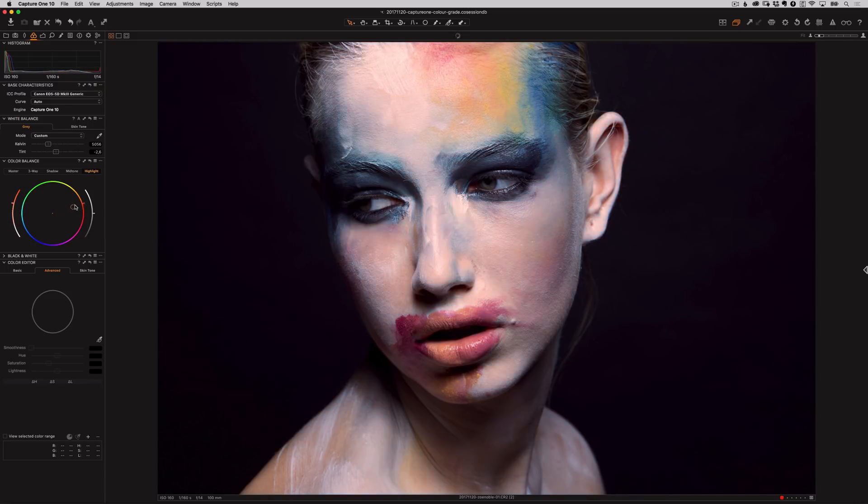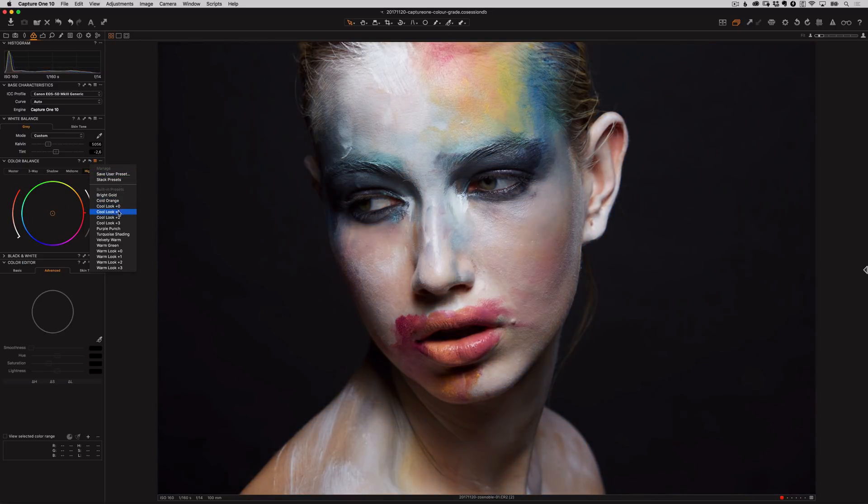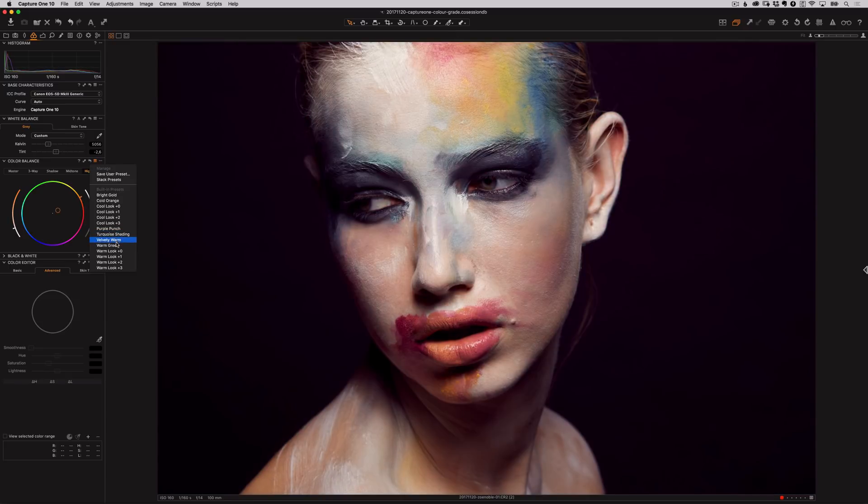Notice how I'm not pulling the pointer so far away from the center — it's better to be subtle with your edits rather than pushing it too far. Now I've made my changes, if I want to save this as a preset I can come up to this icon here and select Save Preset. This is a big time saver if I know I'll want to use these color edits on future images. Capture One also has some ready-made presets you can select from as well.